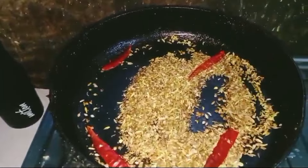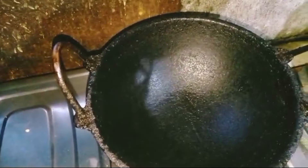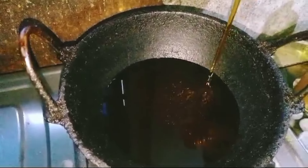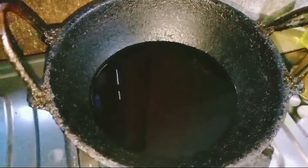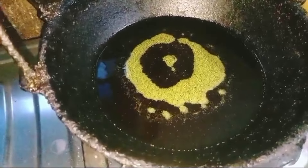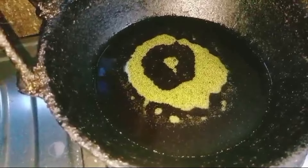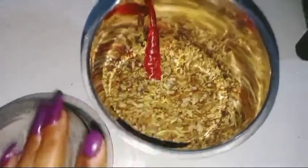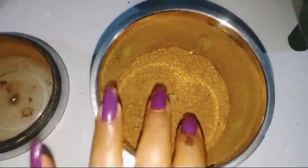We are going to eat the dessus, we are going to eat the Tisch. This is a hot sauce. I will mix the sauce. We will add 2-3.